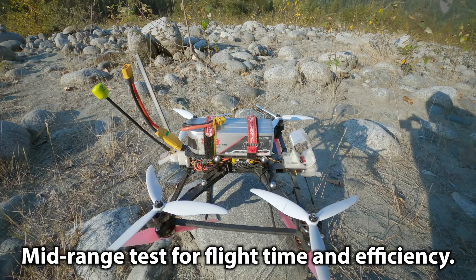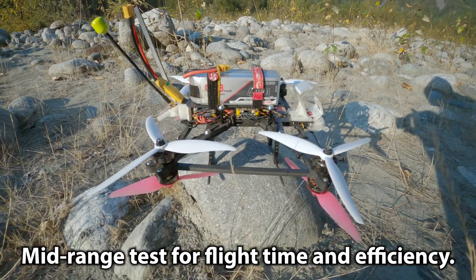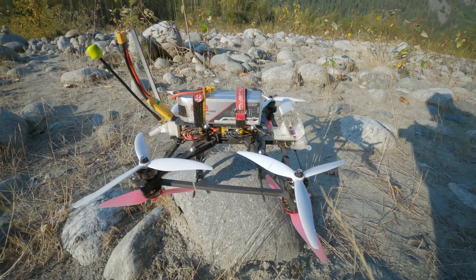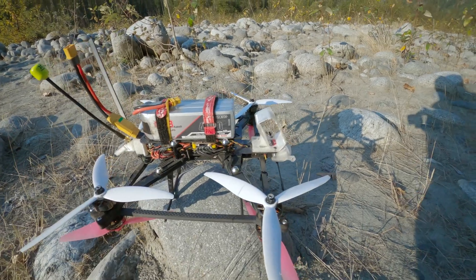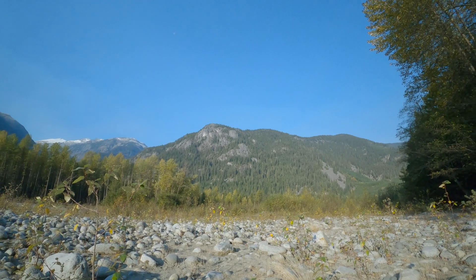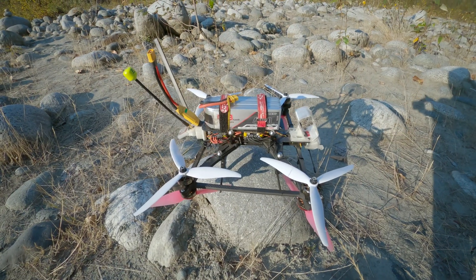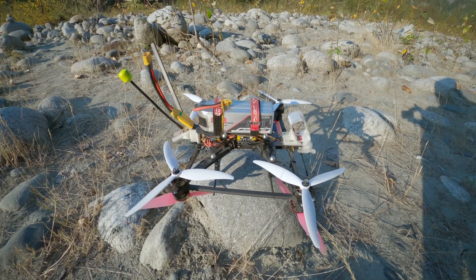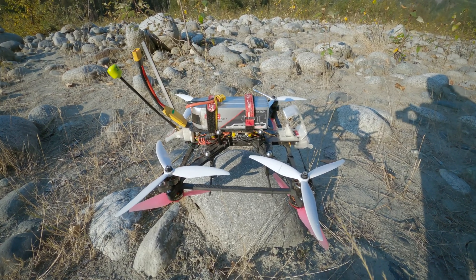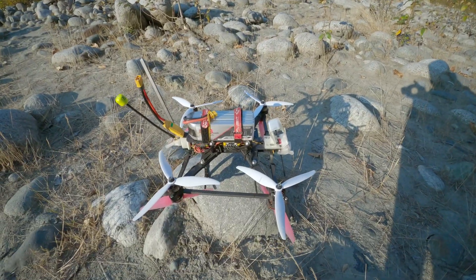I'm going to do my first long-range, or sort of long-range, flight with the octocopter version of the Falcon RPM. I've got a 4000 milliamp hour LiPo. I'm going to fly around up these cliffs — they're not far away, maybe a kilometer or 500 meters up. It seemed pretty efficient; I got nine minutes on a 2600 milliamp hour LiPo doing more cine-whoop style stuff, so I'll easily get up to those cliffs and back with the 4000.